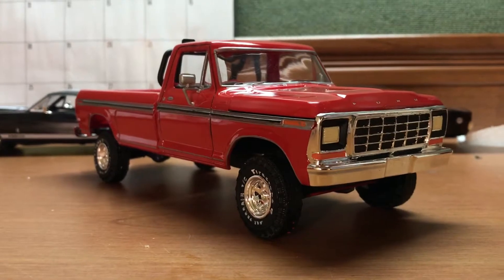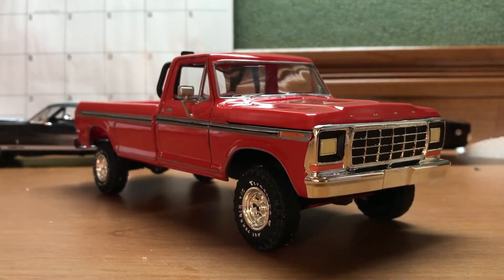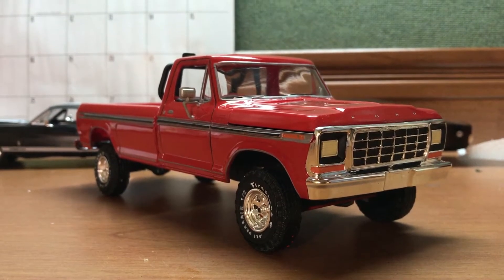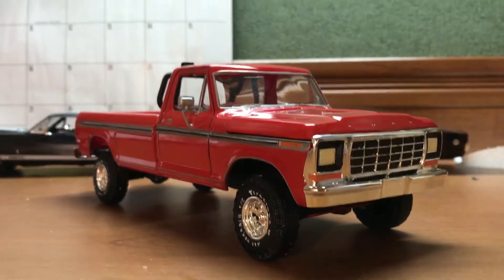I didn't find any issues with this kit at all. There were issues with panel lines not matching up, and people just having issue after issue getting parts to go together, especially the driveshafts. I didn't have any issues with that.